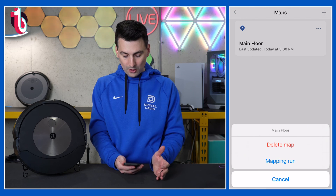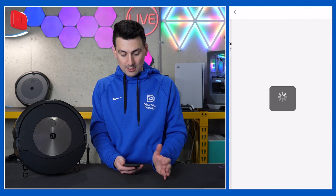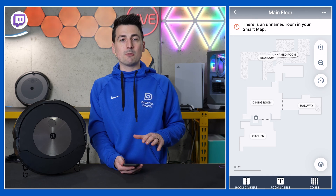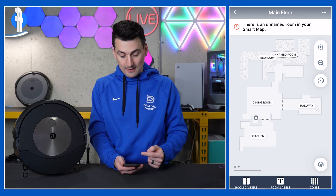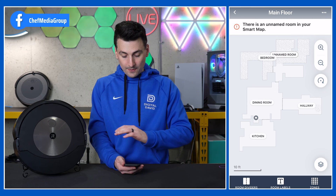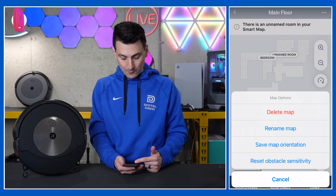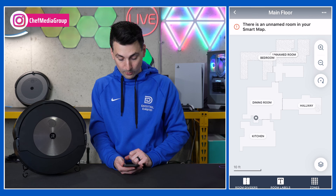You'll also see we have our three dots here. We can delete our map, conduct a mapping run, or cancel back out. Let's go to our main floor. We haven't finished the map yet — we're going to be doing that right now. Once you have a mapping run, you'll want to save the map. It usually populates after one pass. In our case, we have notifications that there are some unnamed rooms. With those three dots again, we can delete the map, rename it, save the orientation, and reset obstacle sensitivity with our J series Roombas.